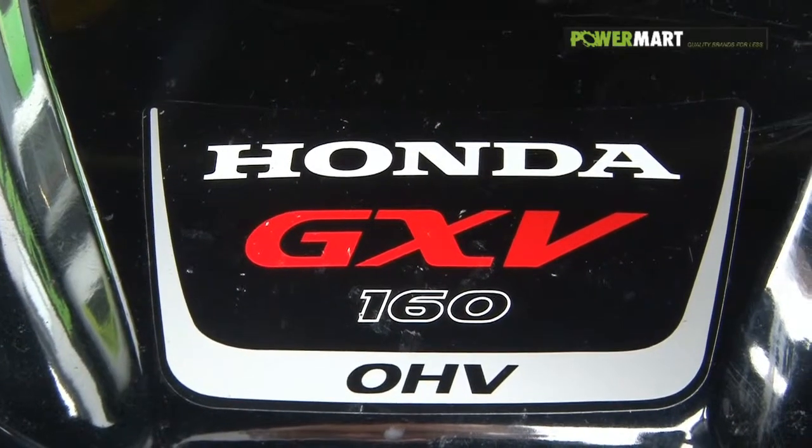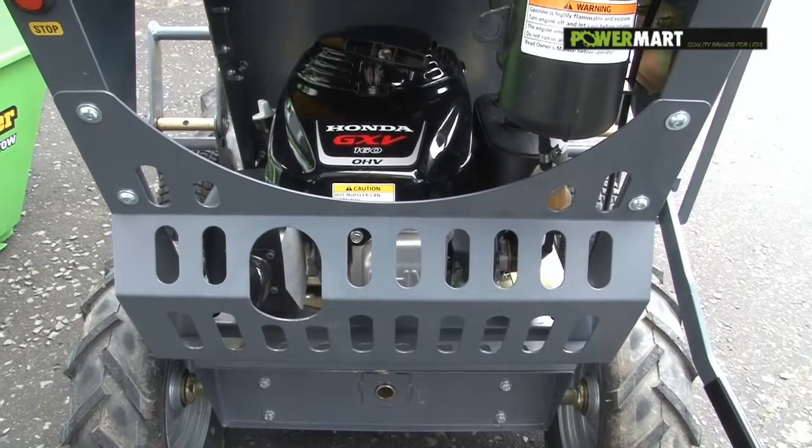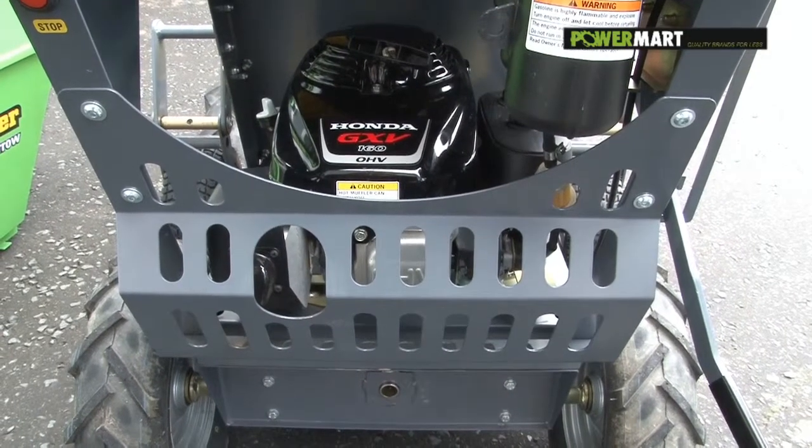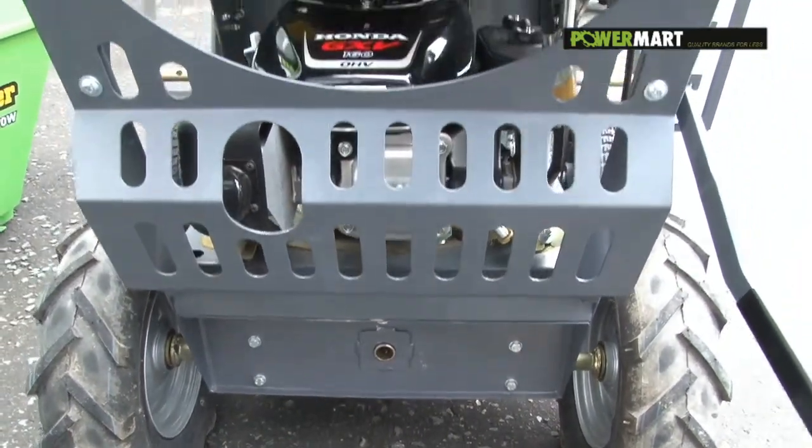As one would expect, EZLoader only use Honda heavy duty commercial engines. This is a GXV 160, supported by a three year manufacturer's warranty and further protected by the engine guard.